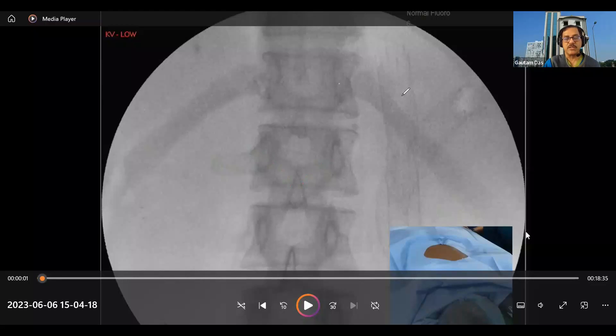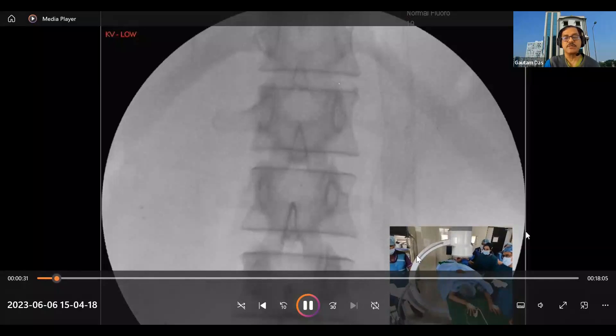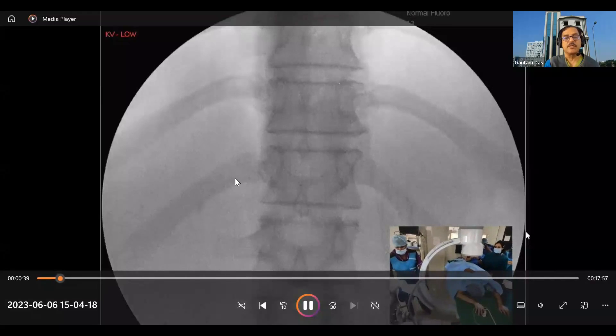Our target is to go in front of the L1 vertebra, in front of the aorta, where the celiac plexus is maximum. After the true epi view, we make the end plate parallel by a caudal tilt. Then we do a left-sided oblique so that the transverse process becomes shorter and shorter and finally obliterated.